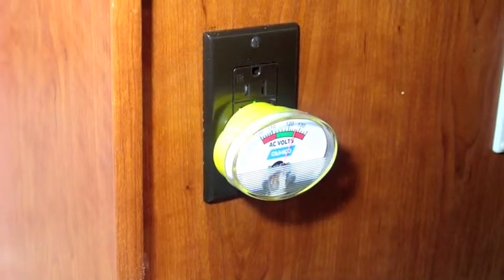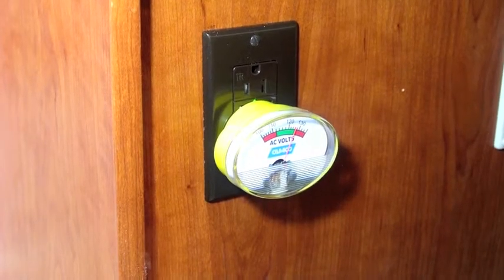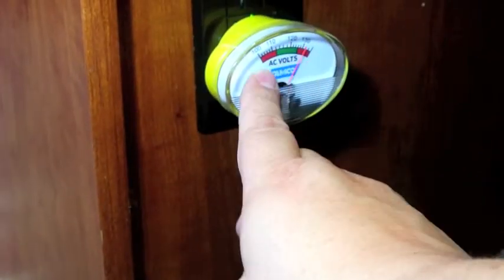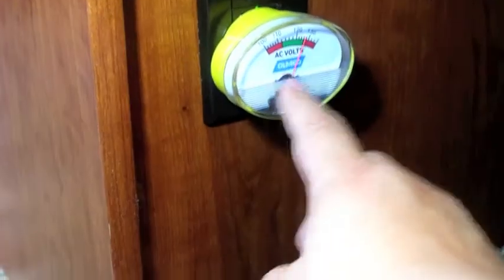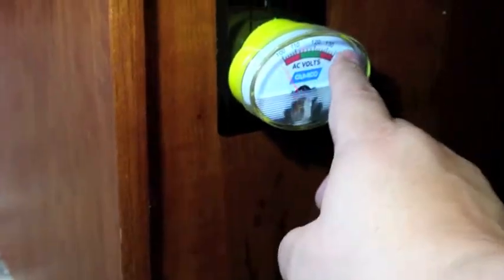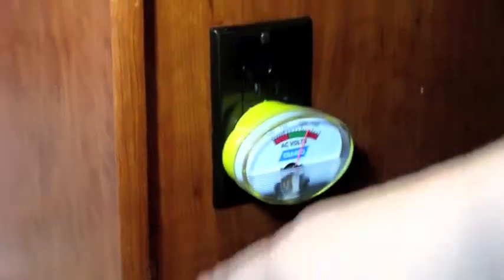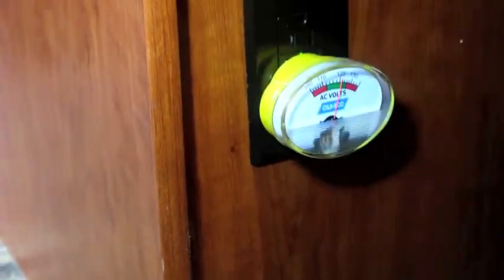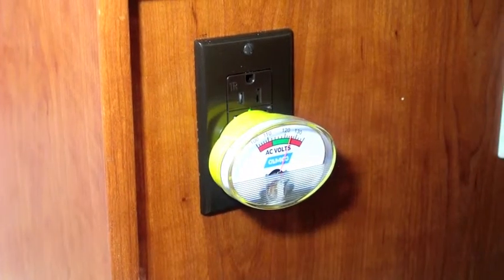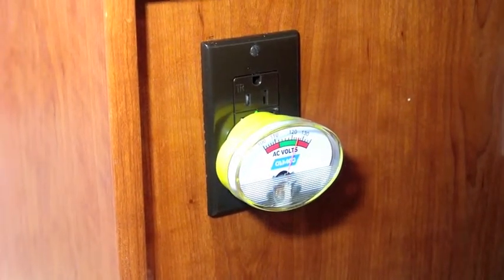However, I found that this meter doesn't seem to be too accurate. One of the real problems is that static electricity can really affect the reading, so much so that I'm not sure you can rely on it. What I'm doing is causing static electricity on the plastic face of the meter just by rubbing my finger across it, and that static electricity is actually grabbing the pointer and moving it around.